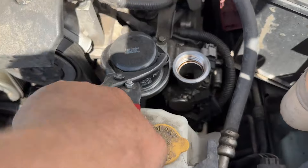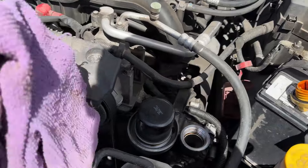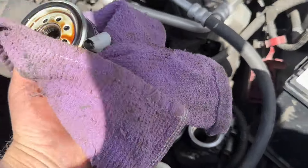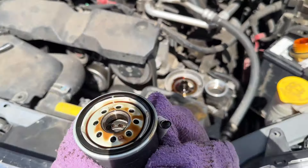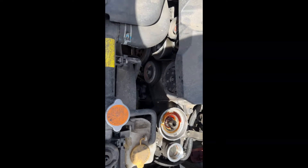Go ahead and twist her off. Once you got that loose, go ahead and twist her off and let her drain down a bit. Alright, so we got that one off and disposed of it.